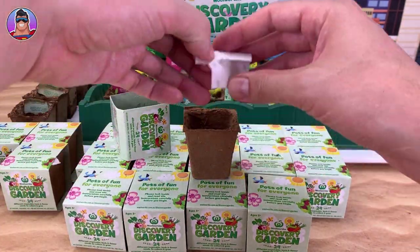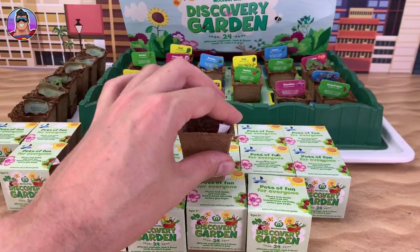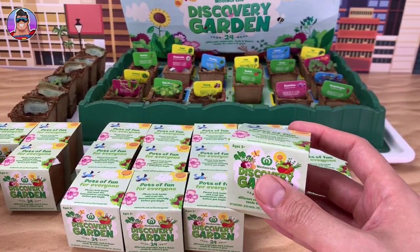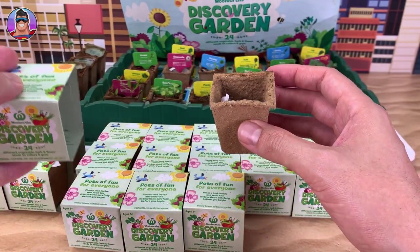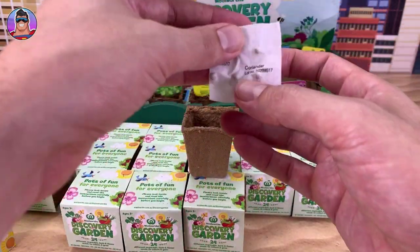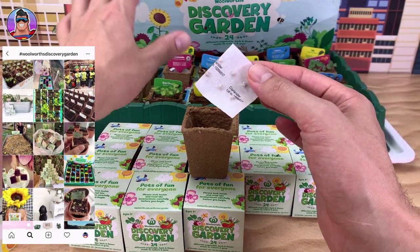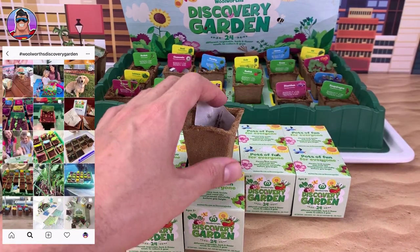Next up we have dill — and we didn't have dill before, so let's add dill to the collection. As I was quickly trying to explain the Instagram stuff: I thought I was falling way behind and my garden wasn't doing so well, but after checking out Instagram and seeing everyone else's gardens, I'm probably on par with everyone else — which is reassuring.